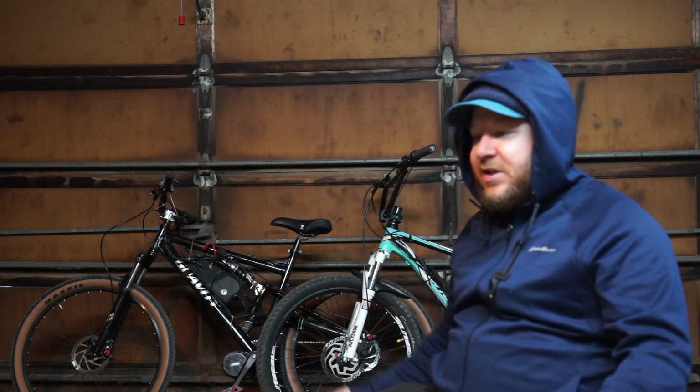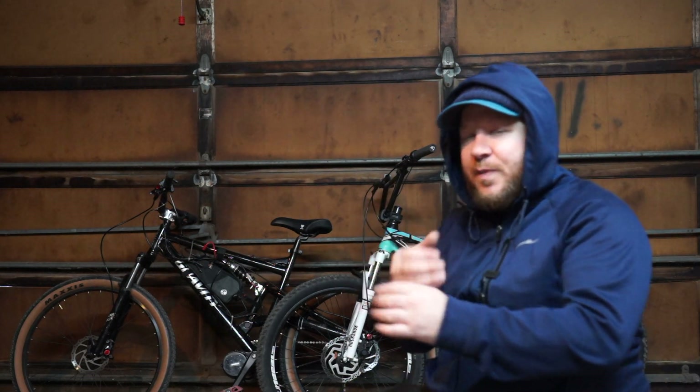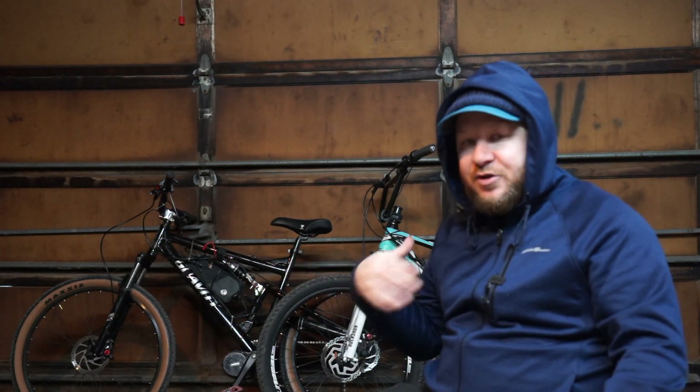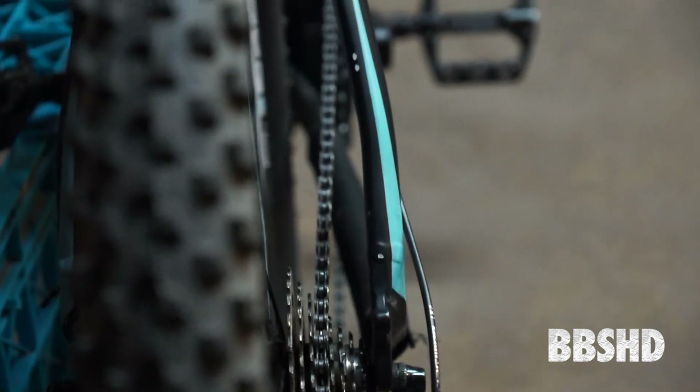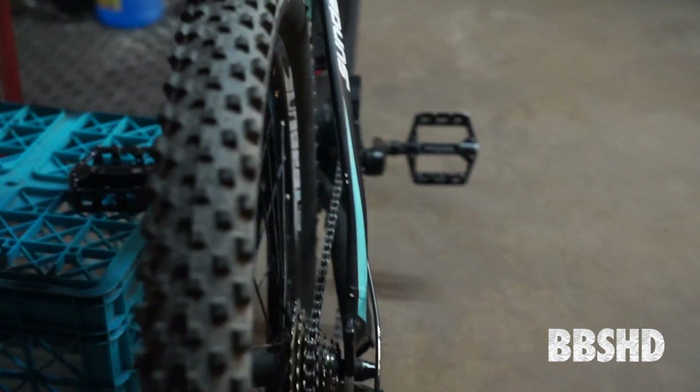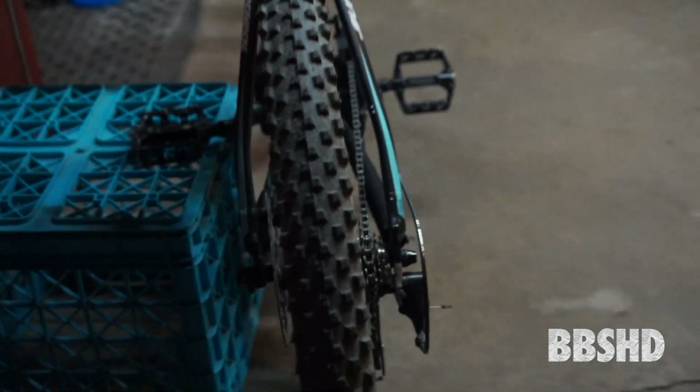But the thing I wanted to talk about more than anything was the chain line. The chain line on the HD sticks out like a full inch from the bottom bracket and the chain line is just super crooked trying to get up into a high gear — so much so that I was dropping chain. I bought a chain guide for the bike and it seems to help, but when it's up in the high gear it chatters against the chain guard and just goes on this angle that I'm not comfortable with. When I'm out deep in the forest, I don't want my chain dropping.